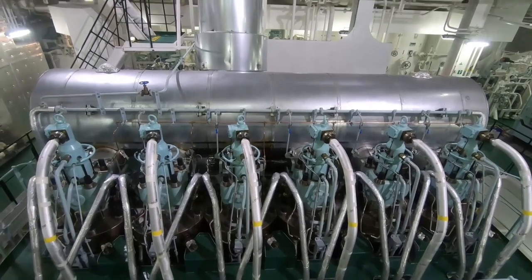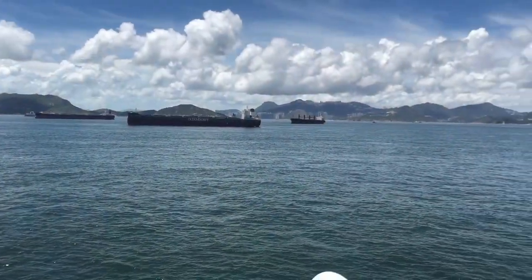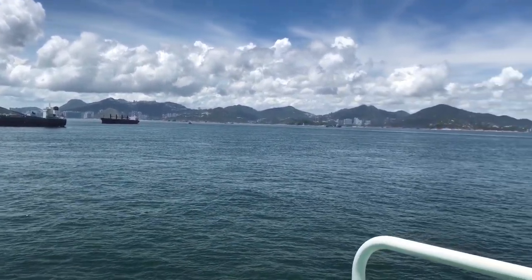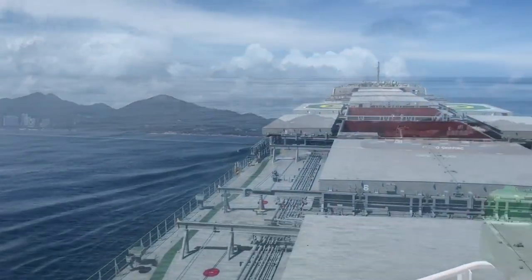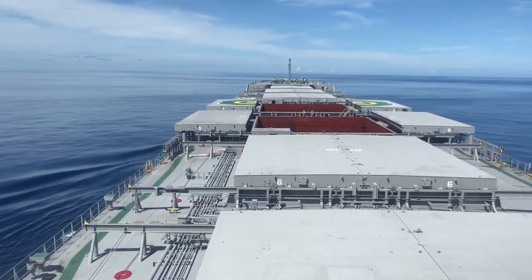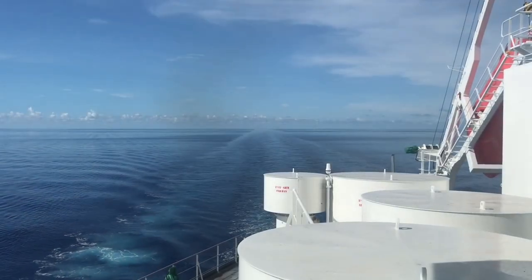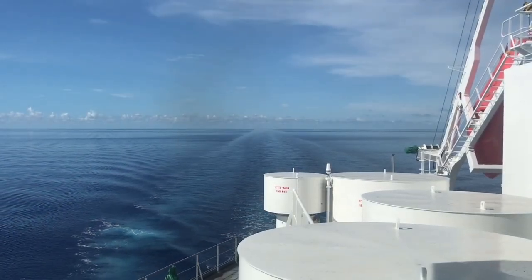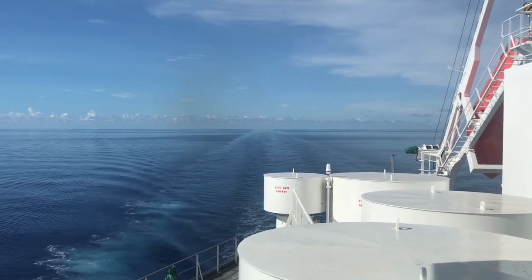Lalu dari mana sumber air didapat? Ada dua sumber utama. Yang pertama dari darat, air di-supply ke atas kapal melalui pipa, dan di atas kapal air tersebut akan disimpan di dalam tangki.